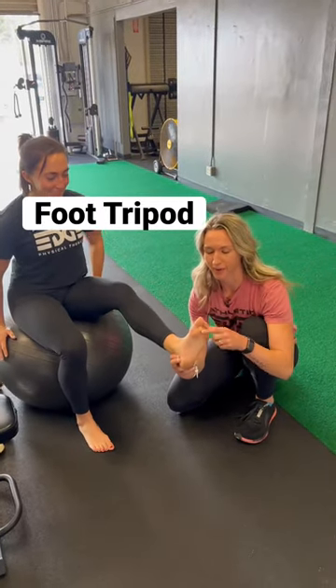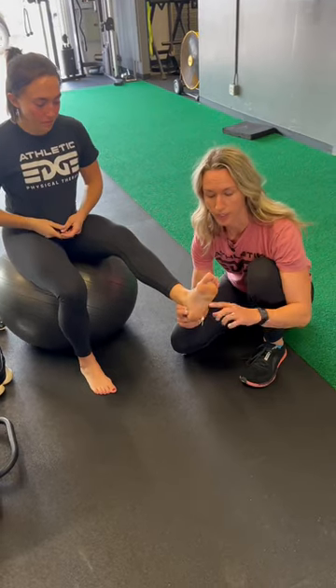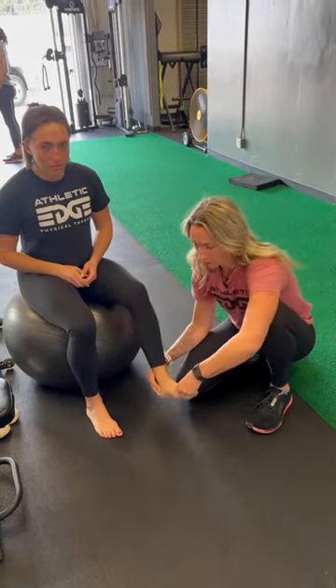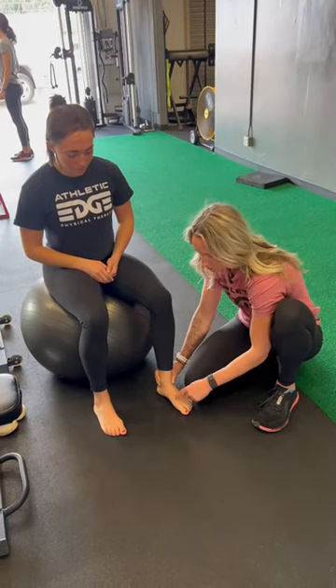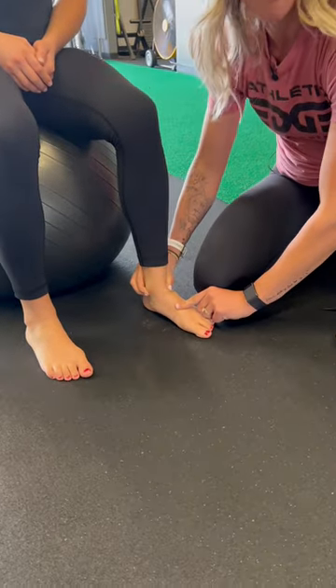Here I'm going to be talking about the foot tripod, which is the base of the first toe, the fifth toe, and the heel. What it does is contract together to create a nice base of support for our feet. When we're down, you'll see that if somebody is not contracted here, it just kind of collapses in.